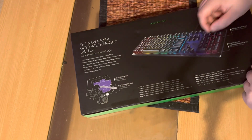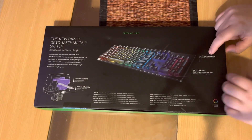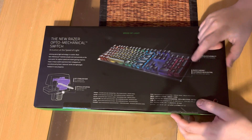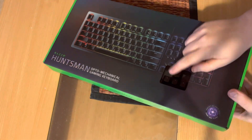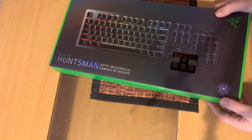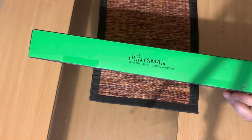It has a new key stabilizer bar and optical actuations, with unrivaled durability — supposed to have more than 100 million keystrokes — and Razer Chroma customizable backlighting. It's an expensive keyboard made for a specific group of people, like gamers, who would buy this kind of keyboard.